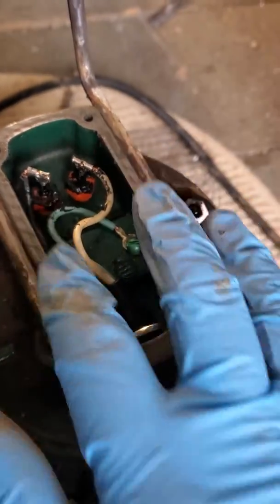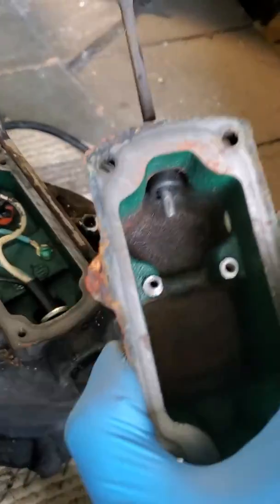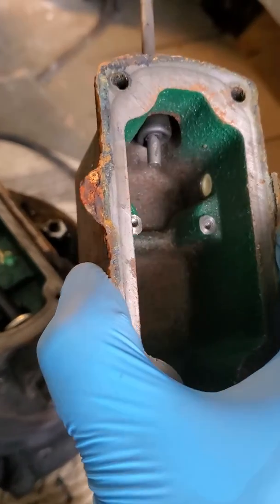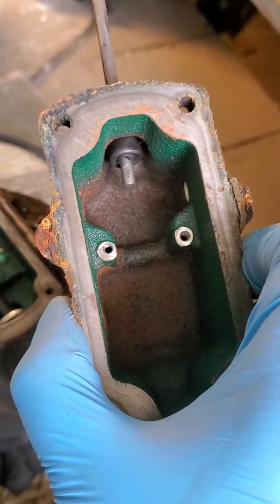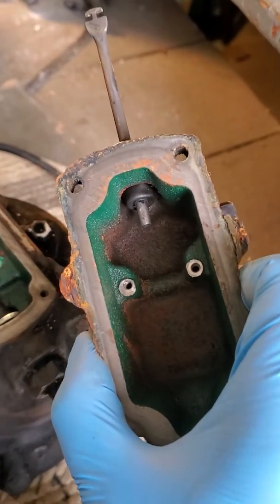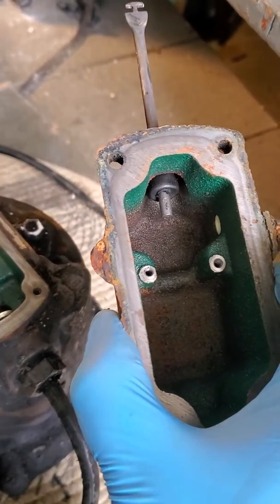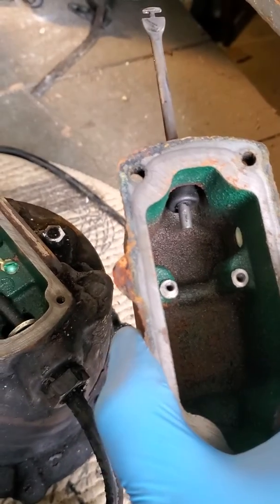White on the right, black on the left, and then I'm just going to put this back on, seal it up, and go on with the piggyback. No one had a video on this, so I just made one myself. That's how you do it.